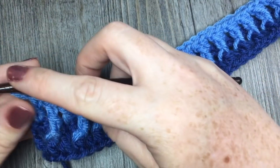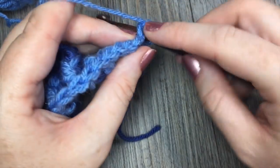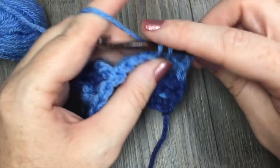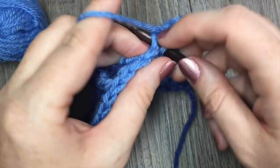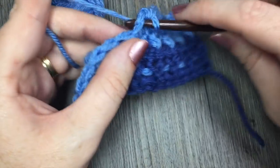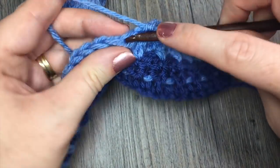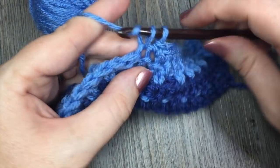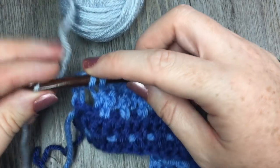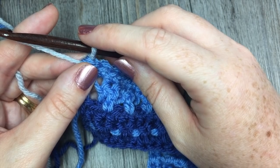At the end of row three, you are going to chain one and turn your work. For row four, you're simply going to single crochet in each stitch all the way across. When you come to the end of row four, you are going to change to your color C. I'm just switching over now to my color C, which is this lighter pale blue, and then I'm all set to go for row five.